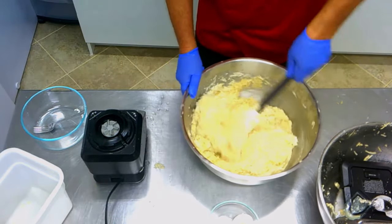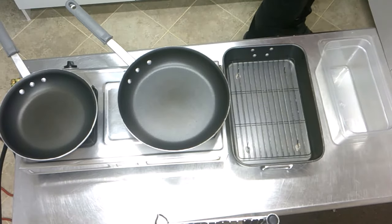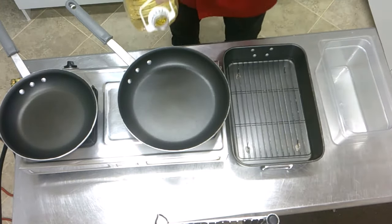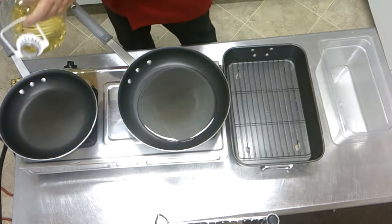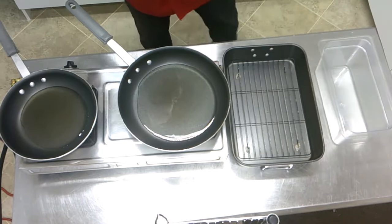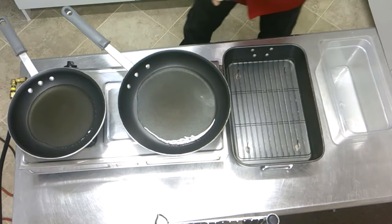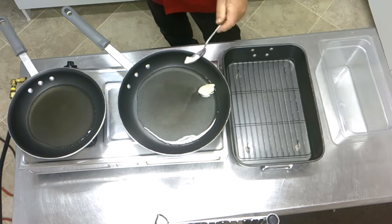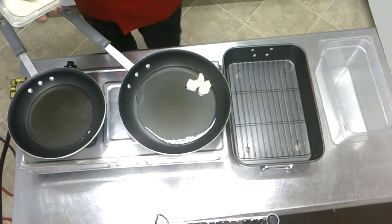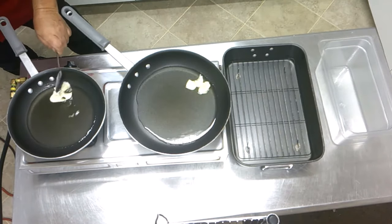Now we can start frying them. I use sunflower oil — it's a light oil, very popular in Europe. I put a little bit in each frying pan. I have two sizes of frying pan to show you — each size will work at home. Then we put some goose fat in — about a tablespoon in the beginning. Later on we add about half a tablespoon more.